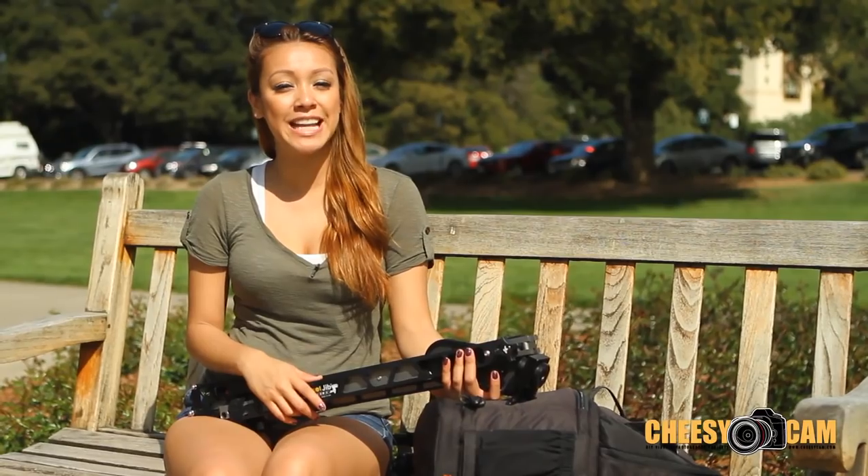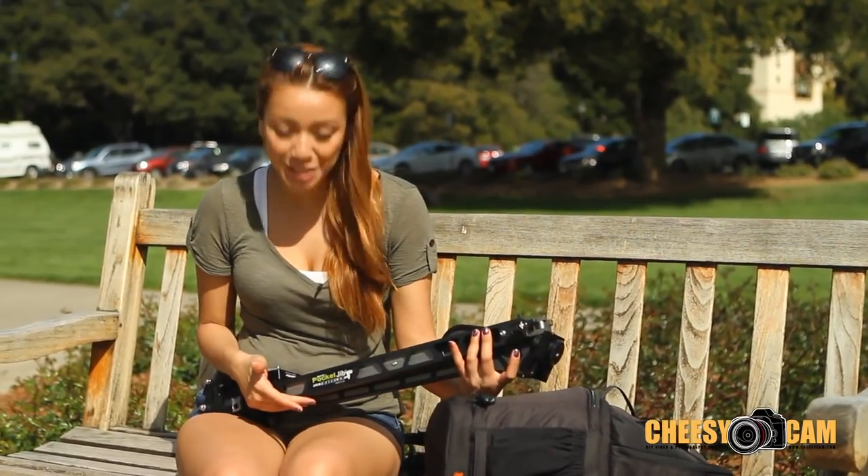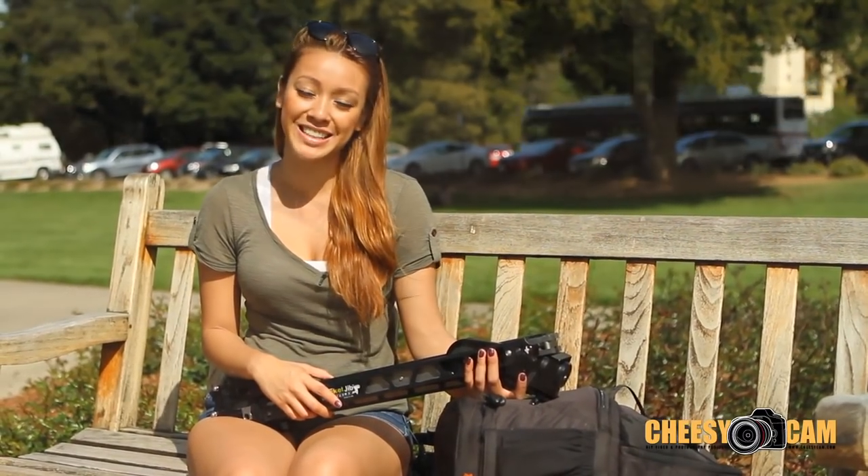That wraps it up for me here. As you can see, I was able to get some pretty amazing shots with this guy. For more information on Kessler's Pocket Jib Traveler, be sure to log on to our site at CheesyCam.com. I'm Keiko Lingus, and I'll see you guys next time.